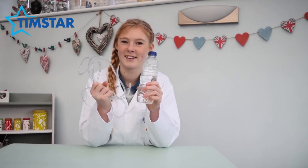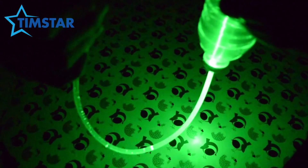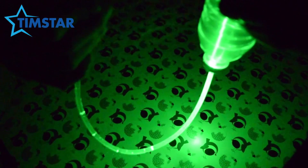You can perform a similar experiment with water and plastic tubing. Again, when I shine my light source into one end of the tube it can be seen exiting from the other end.